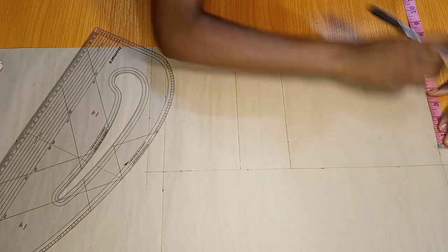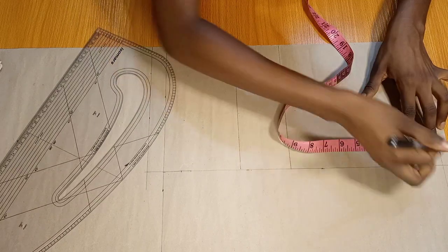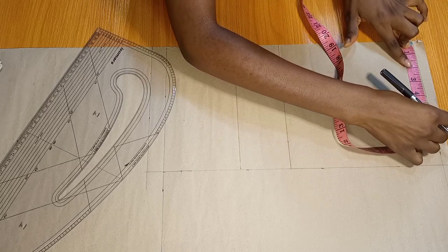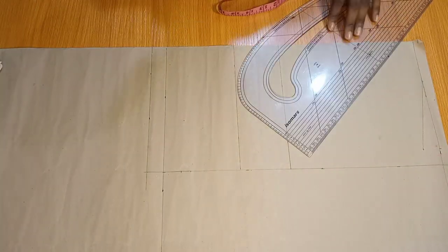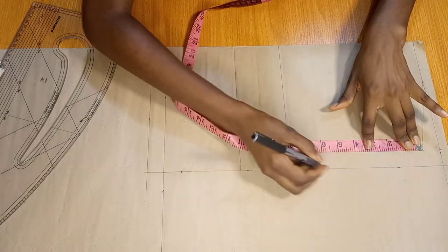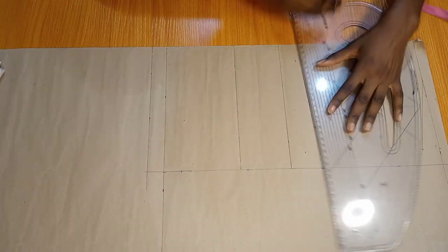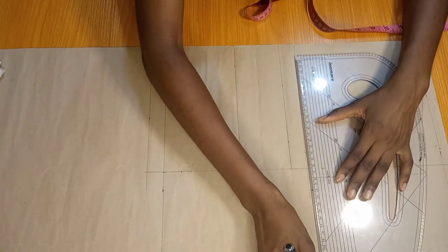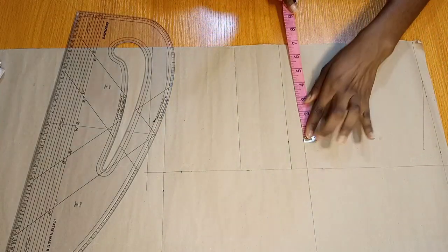Thereafter, I would mark half of my shoulder measurement — 15 divided by 2 is 7.5. After which, I will drop my shoulder by 1 inch for the shoulder slant and I will take 3 inches for the neck width, which is a standard measurement but will be altered later on. The next thing I'll mark is my chest line measurement of 7 inches, taking that measurement right from my shoulder slant, after which I will square it down. I would also extend the chest line measurement to the other part of my pattern paper because I'm going to be drafting my back pattern on that piece.